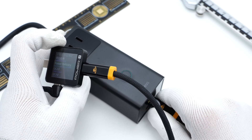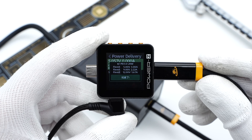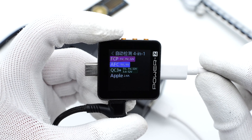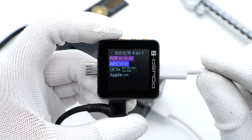Switching to USB-C2, we can see the protocols and PDO information of those two ports are exactly the same. So you can use any USB-C port to get the maximum power. The USB-A supports FCP, AFC, QC3.0, and Apple 2.4A protocols.